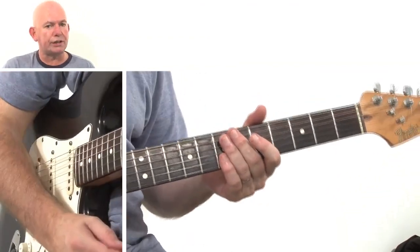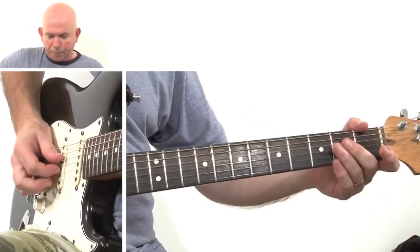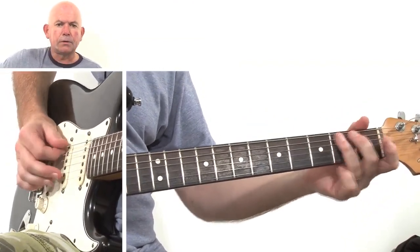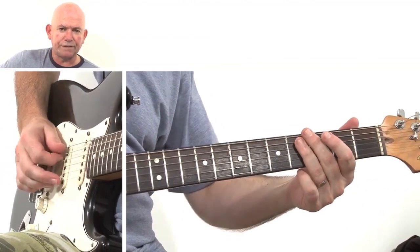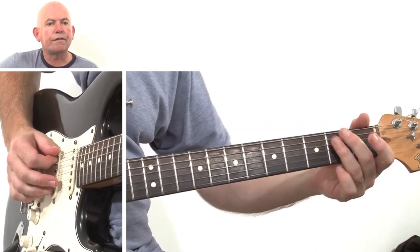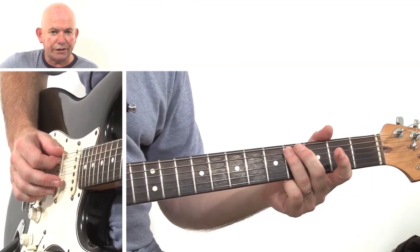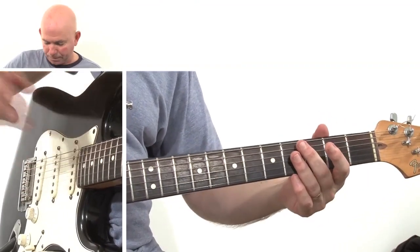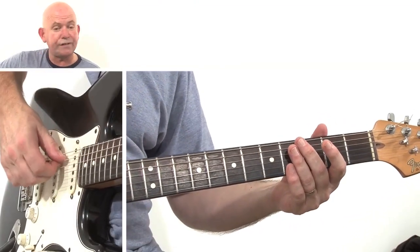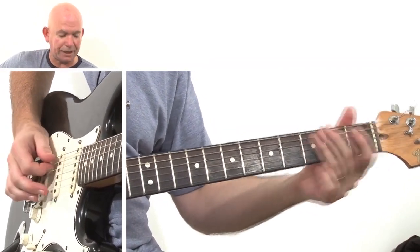Now that's the first bit I did slightly different from the record. We're going to play open A and slide from the second fret of the A string to the fourth fret of the A string. Although it's the G note because we've got open G tuning, I'm still going to refer to it as the A string.